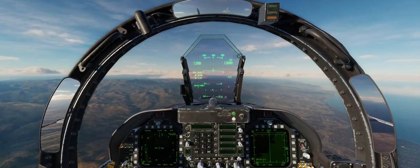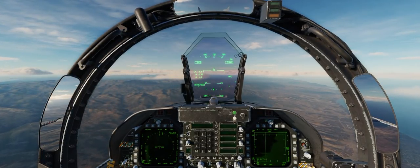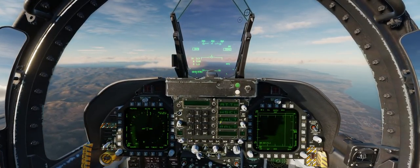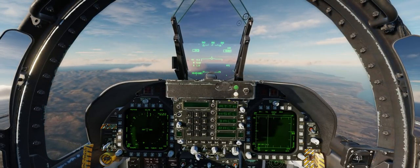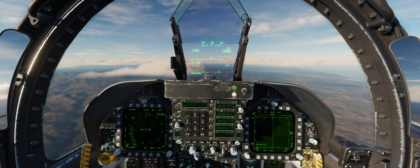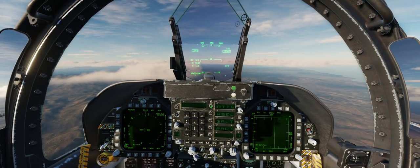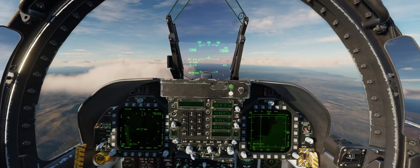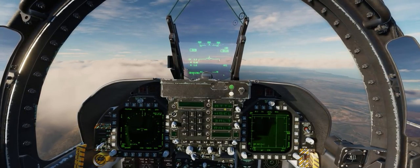Let's go ahead and start talking about the various options available through the actual autopilot push dial on the UFC. Pressing the push dial will bring up a number of options on our ODU, or Option Display Unit. The simplest option is the first one at the top: ATTH, or Attitude Hold. To turn on an autopilot function, all we need to do is press the option select button on the left-hand side of the ODU. A semicolon will appear just to the left of the symbology, letting us know that option is currently turned on.